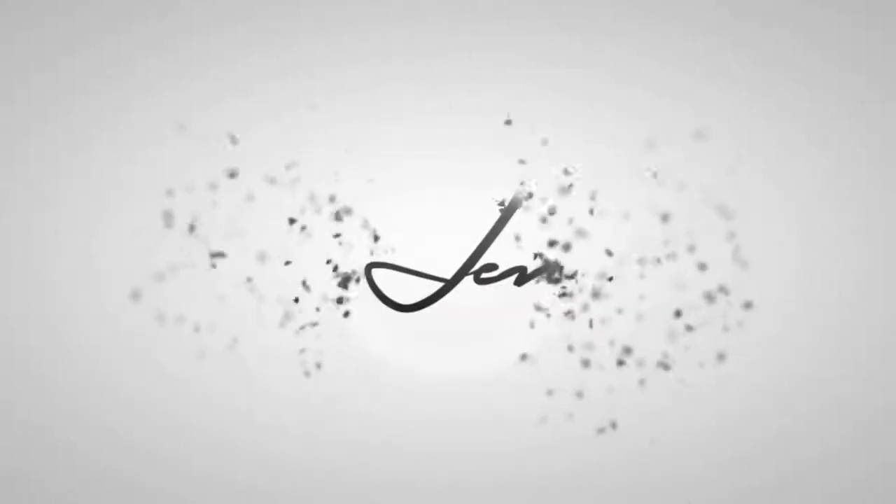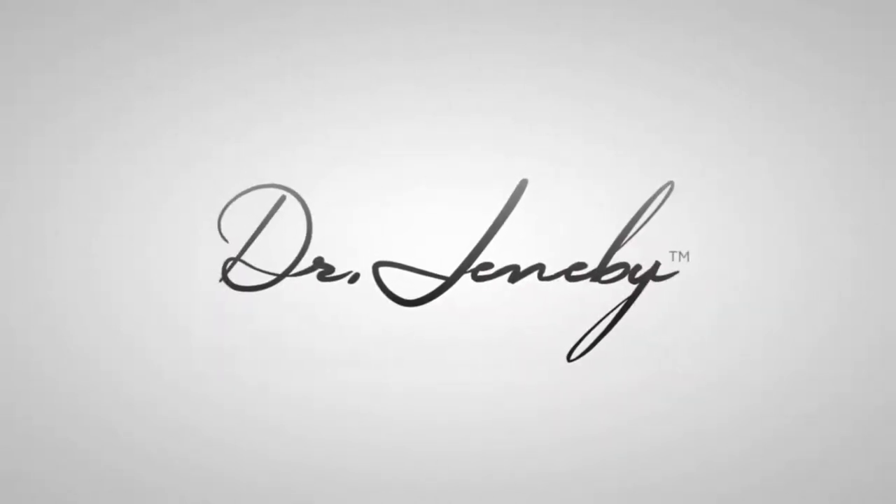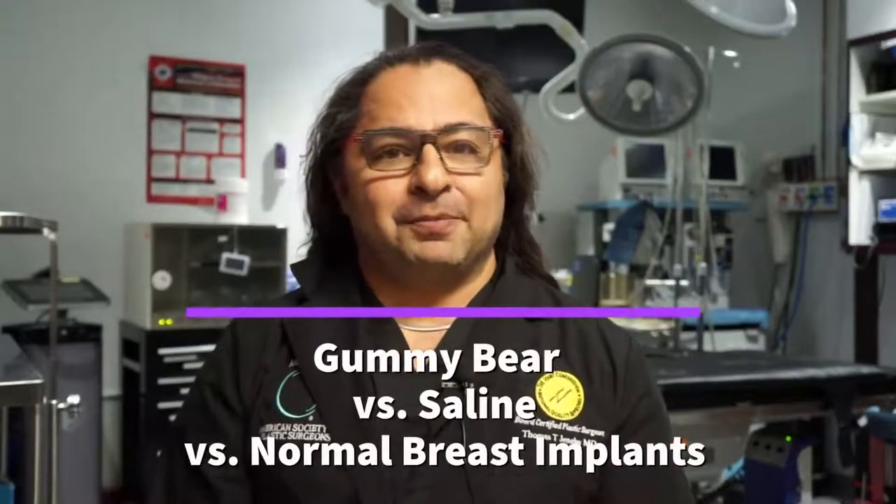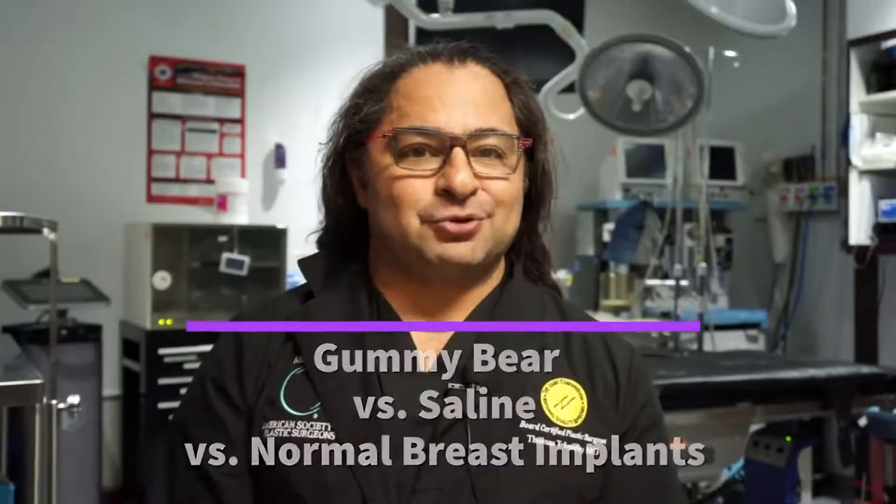Hey guys, it's Dr. J and I'm going to be doing behind the mask on what is a gummy bear implant. Gummy bear implant versus saline implant versus normal implant.